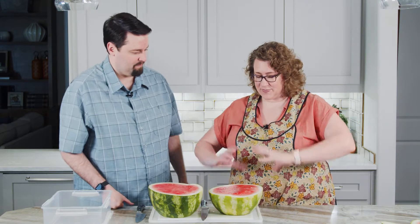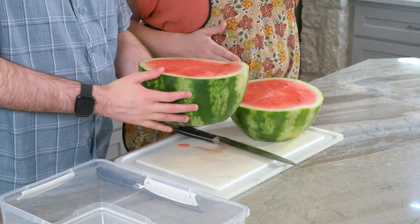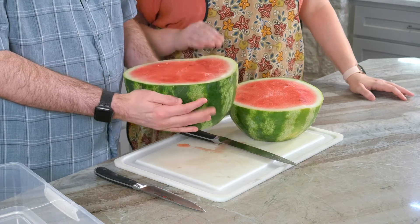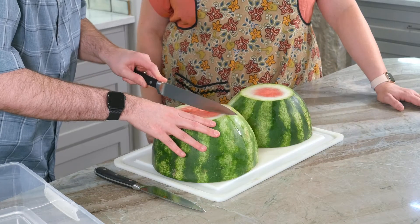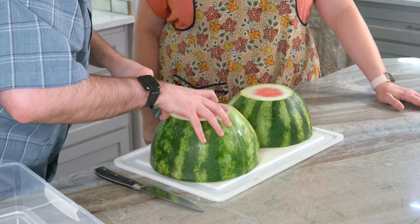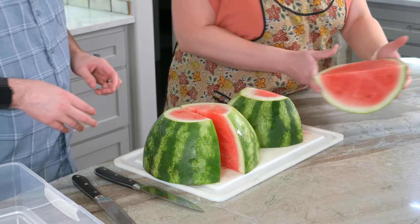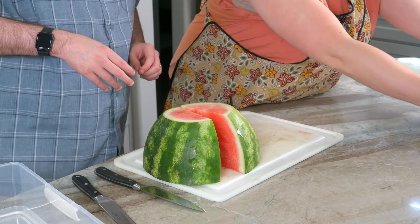Now I'm going to have you flip these over on their flat sides — the large side, let's say that — and then cut them in half again. You gotta make sure you have a really long knife. This thing is pretty long. Now we'll set these aside so you have room to work on the cutting board. We'll leave one quarter of the watermelon on the board.